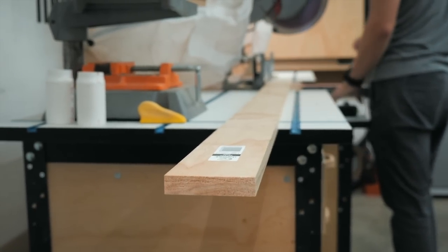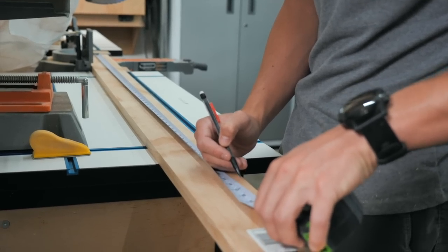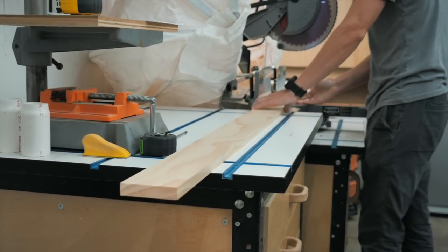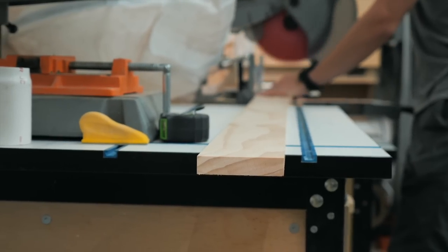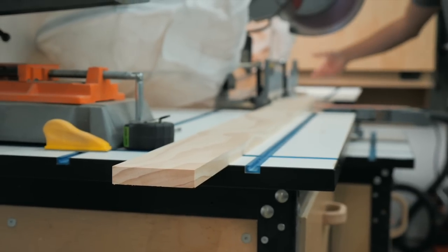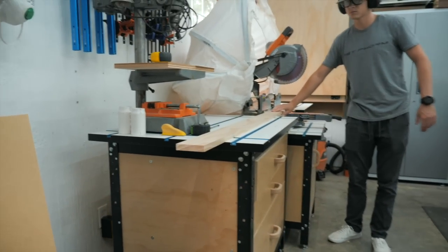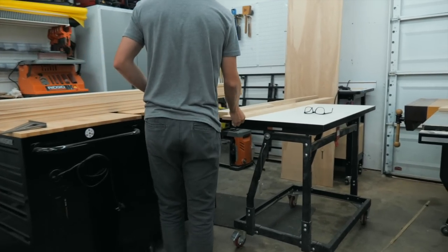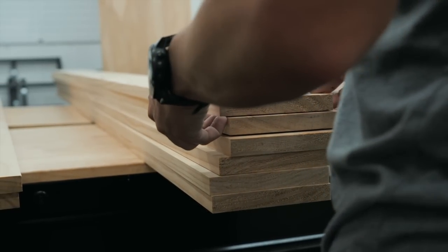Next up we need to cut down all the trim pieces to length. For this we are using all select pine boards — you can find these at Home Depot. These trim pieces range from a 1x4, 1x6, and a 1x8. The 1x6s are mainly for the front and side panels of the desk, and the 1x8s are for the little shelf that comes up from the main desk area.